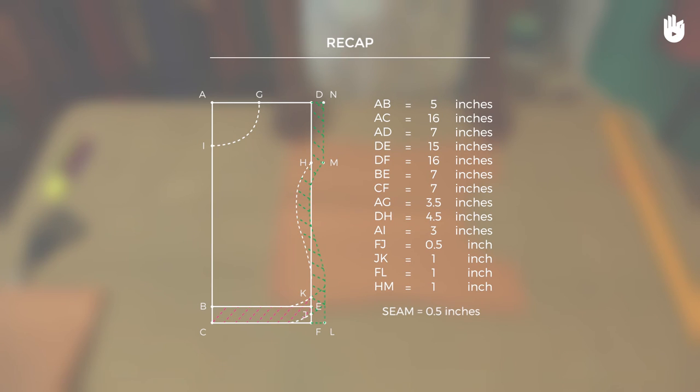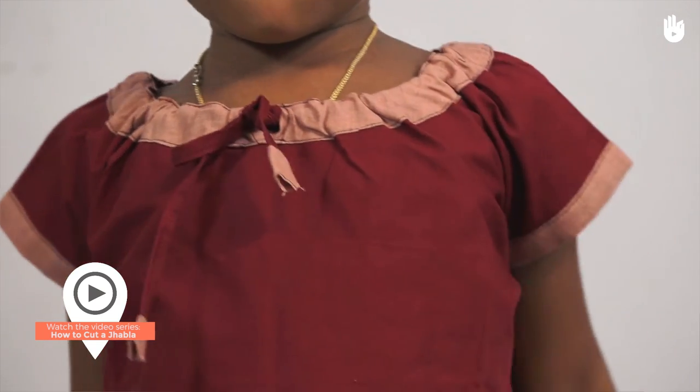You have now learned how to make a pattern for a jhabla. Watch the remaining videos to finish your garment.